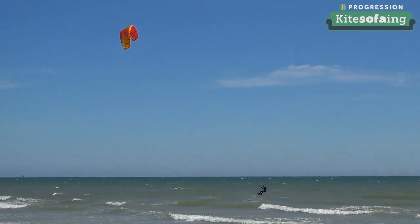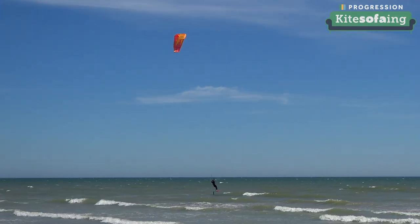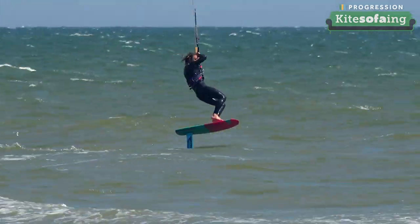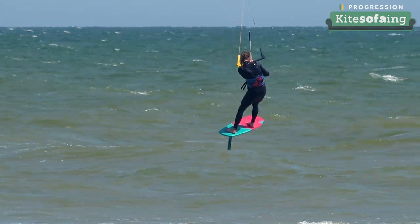The great thing as well is this kite movement we're going to teach you is pretty much the same when you're on a foil. So if you're doing any of the variations of foil tacks, the kite movement is fundamentally the same through them all. You learn it for one and then you can just start applying it to the rest.